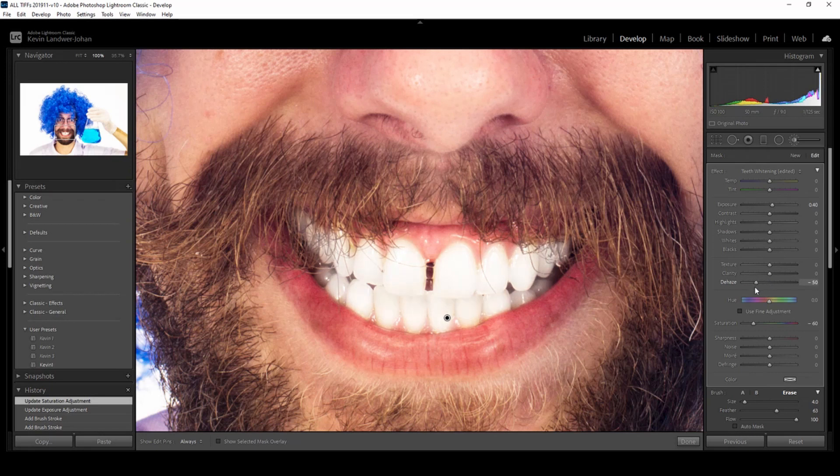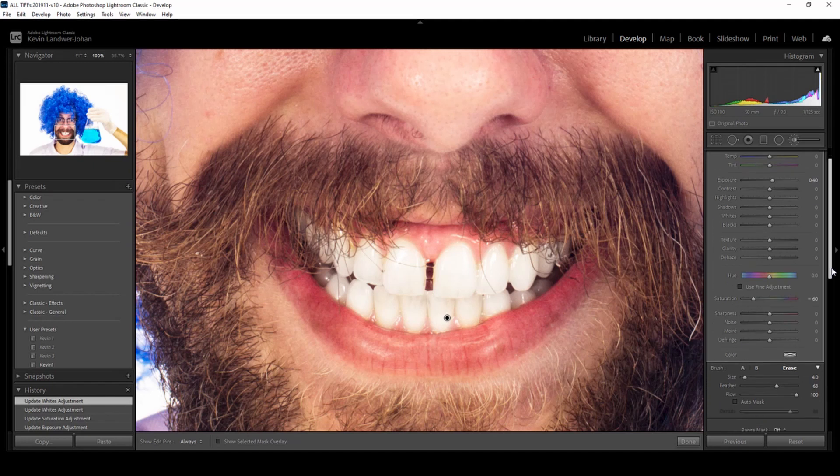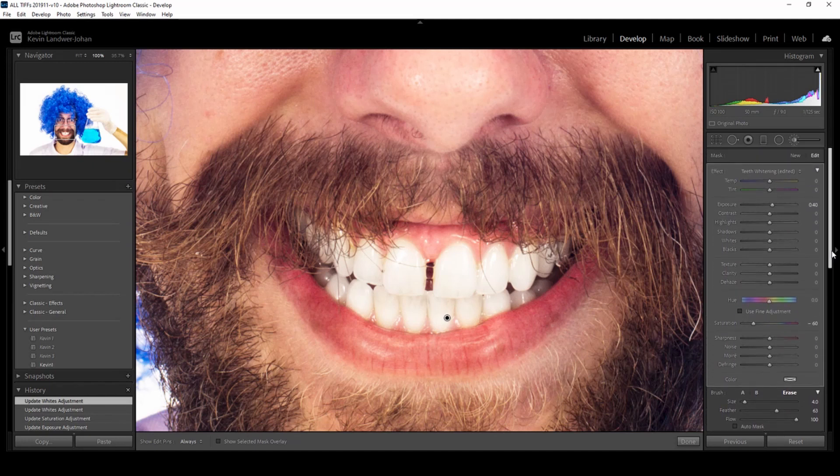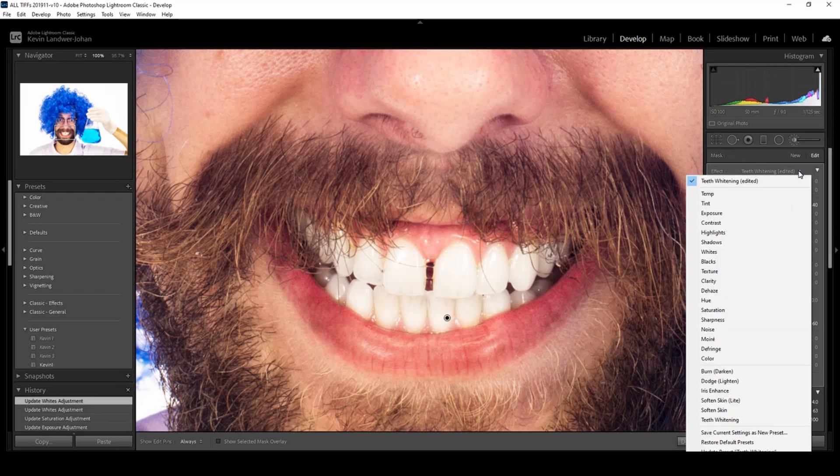You can then change other sliders like dehaze or the whiten slider to bring that up, but be careful — you don't want to overkill it. You don't want to get an unnaturally looking smile; not everybody wants to look like they've come out of a toothpaste commercial.